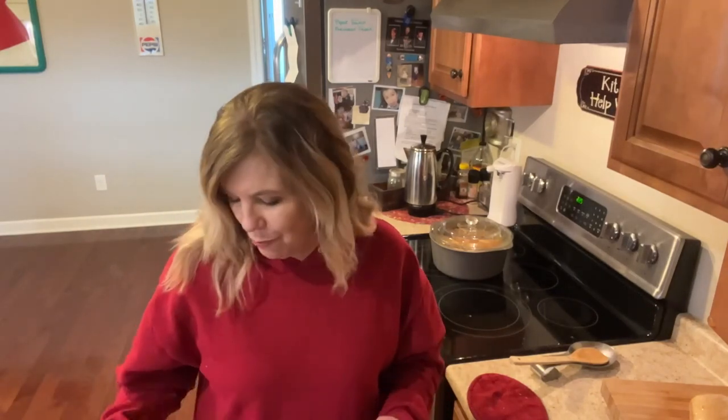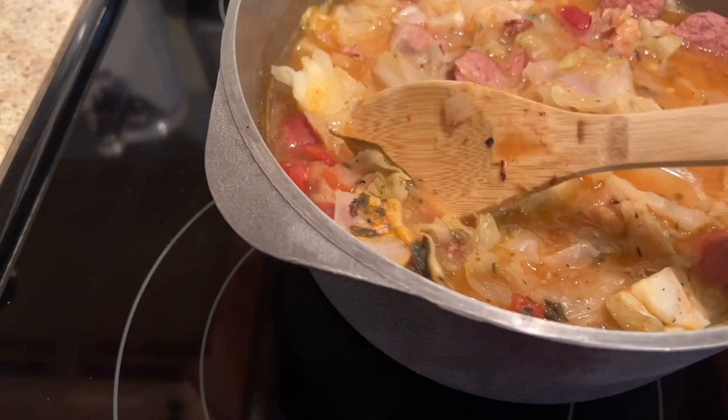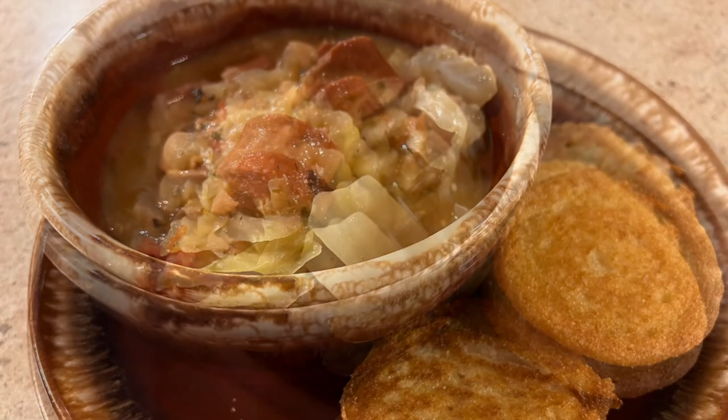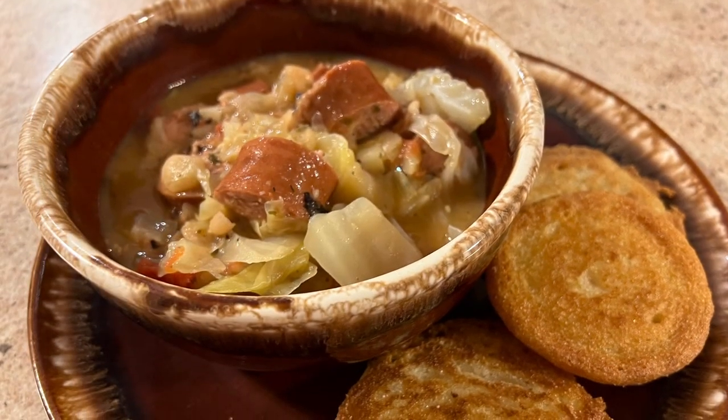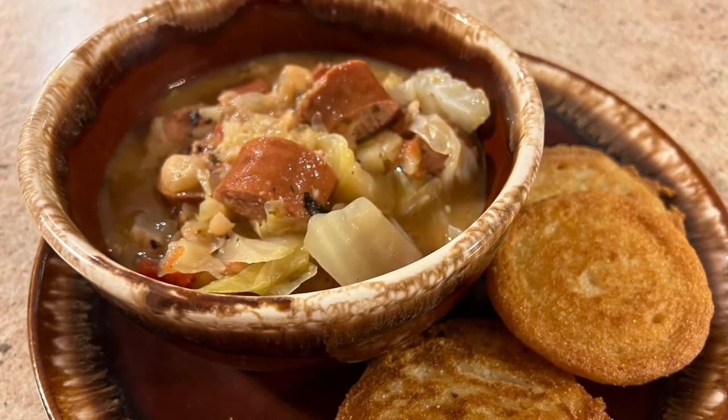I can hear my baby girl, so I'll be back later. I can't show you this beautiful little girl smiling up at me wanting me to pick her up, but I am going to show you our white bean and sausage stew. We're just going to dig out those bay leaves — and voila! About an hour later, after I made my cornbread, we had supper and this soup was so good. That cornbread just complemented it so well.